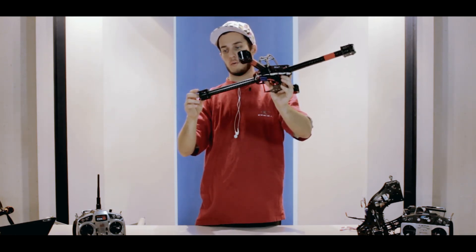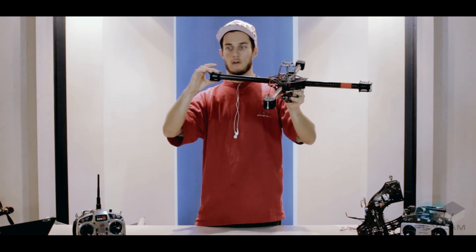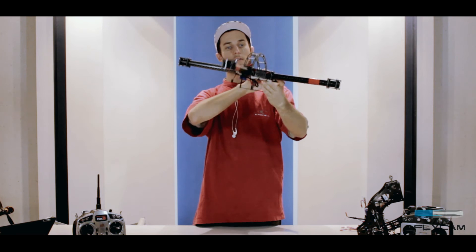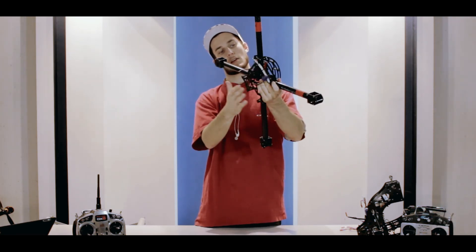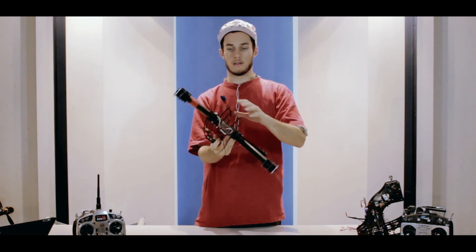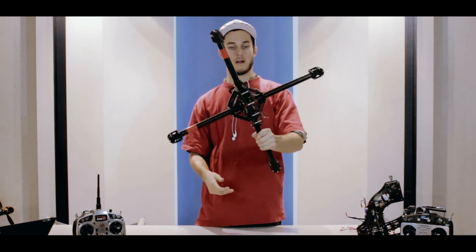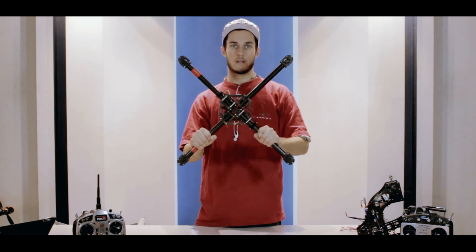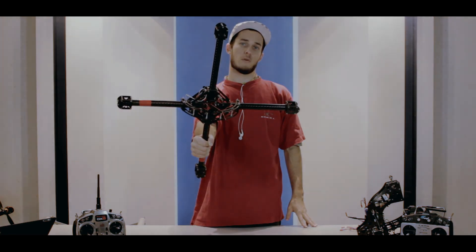We also have our fly mounts and motor mounts here. We install our motors, and the battery sits nicely on the bottom. With those three things installed, you can start flying your Warlock. Please check out the Warlock — very good quality, very durable, and an awesome multi-copter.